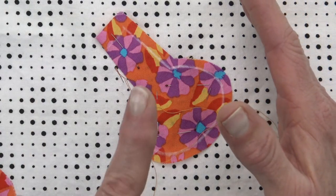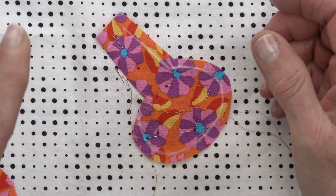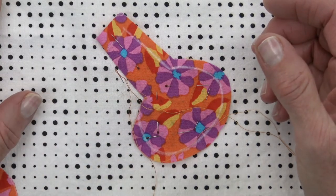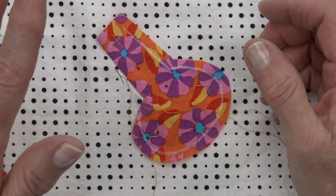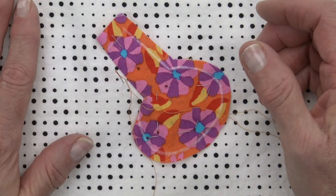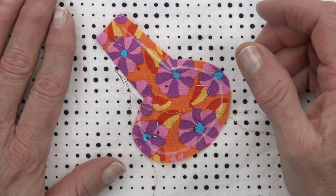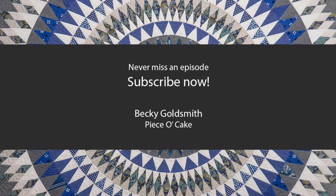We will have one more video — one more number five video. We've had point one, point two. Next video will be 5.3, and I will talk to you about outer curves, which are really a piece of cake. Thank you for watching. I'll see you in just a little bit for outer curves, and until then, may you have many happy stitches. See you next time. Bye!